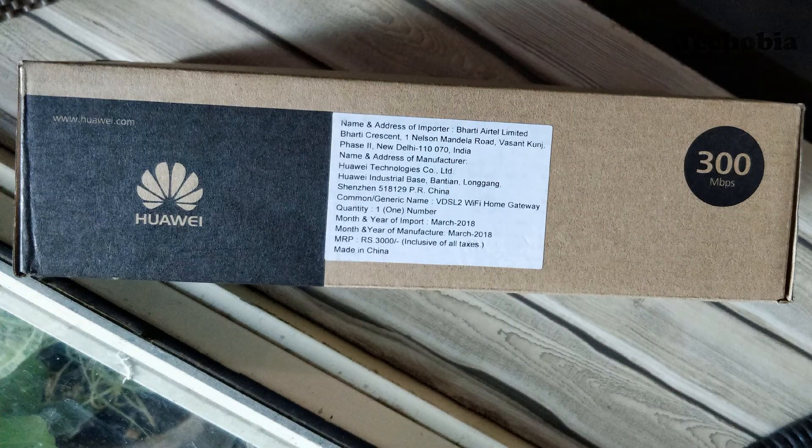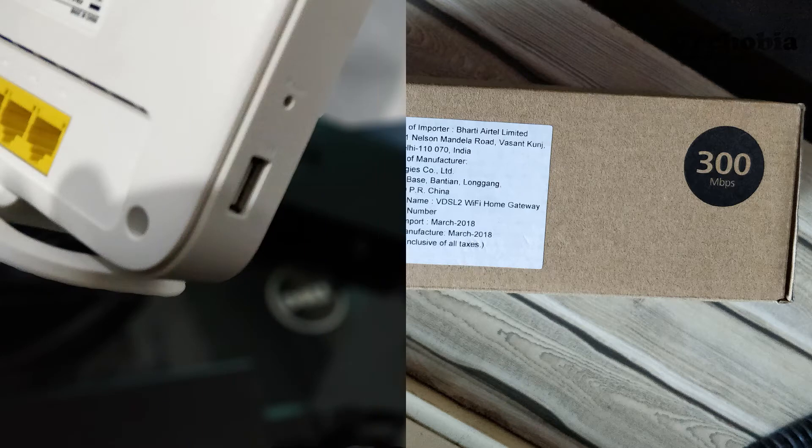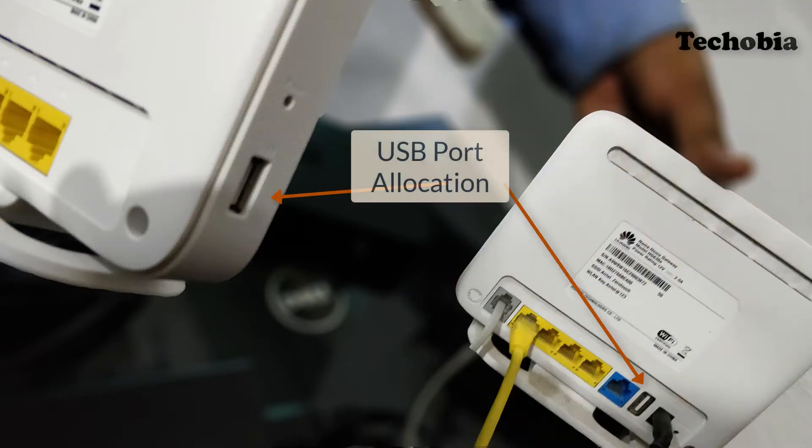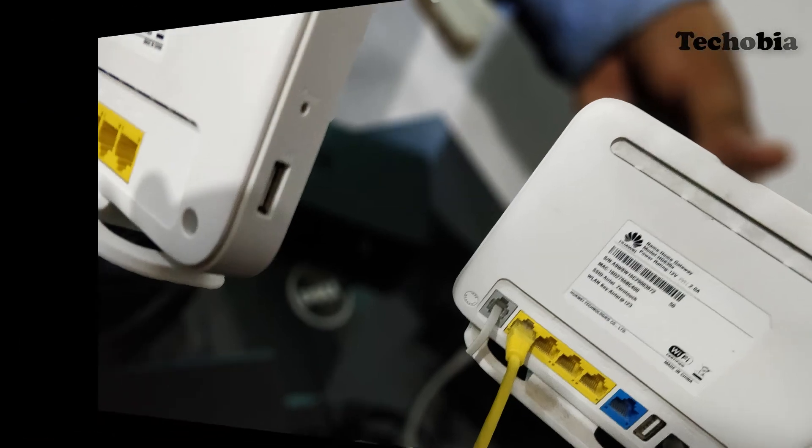If I am talking about the physical appearance differences, then the changes are like this. In version 1, we have a USB port on the back, whereas in version 2 it is on the side. The WPS and power button in version 1 is on the left, and in version 2 these are on the right.